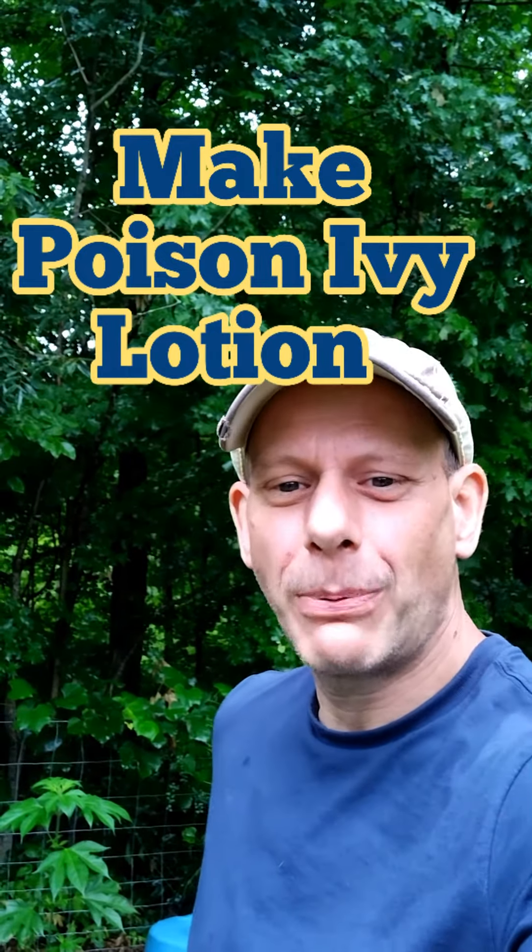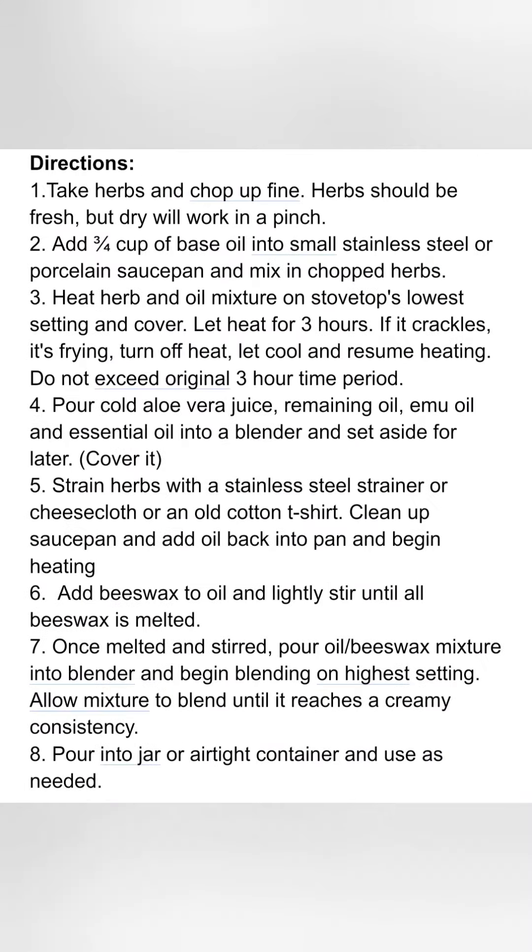Hi, I'm the Herb Guy. Let's make that poison ivy lotion with Jewelweed. Feel free to get screenshots as needed. Here's the recipe — pause and screenshot as needed.